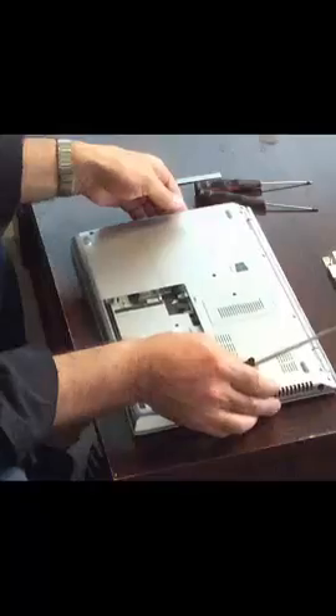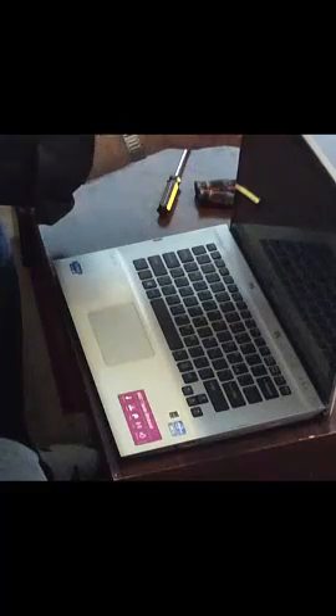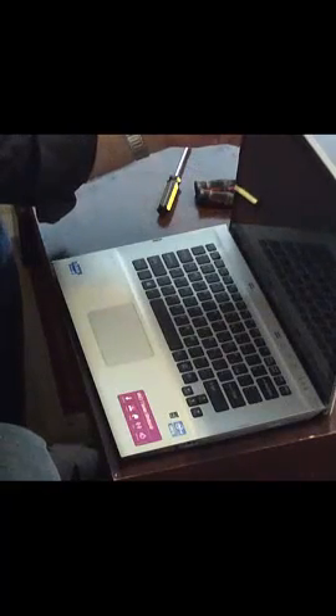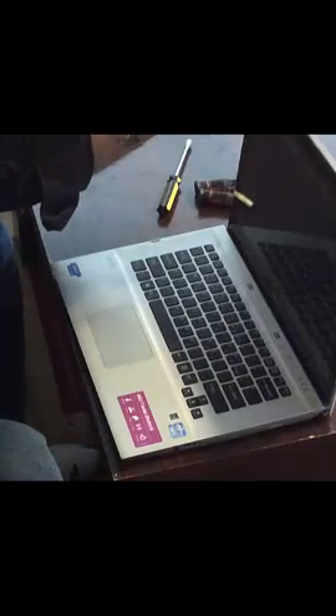Once the battery is removed, you're going to turn the laptop back over and open up the screen. Now we're going to use a small and thin edge utensil to detach the cover. You can do this by sticking it in and slightly moving it left and right to detach it, because it's attached to the back cover.